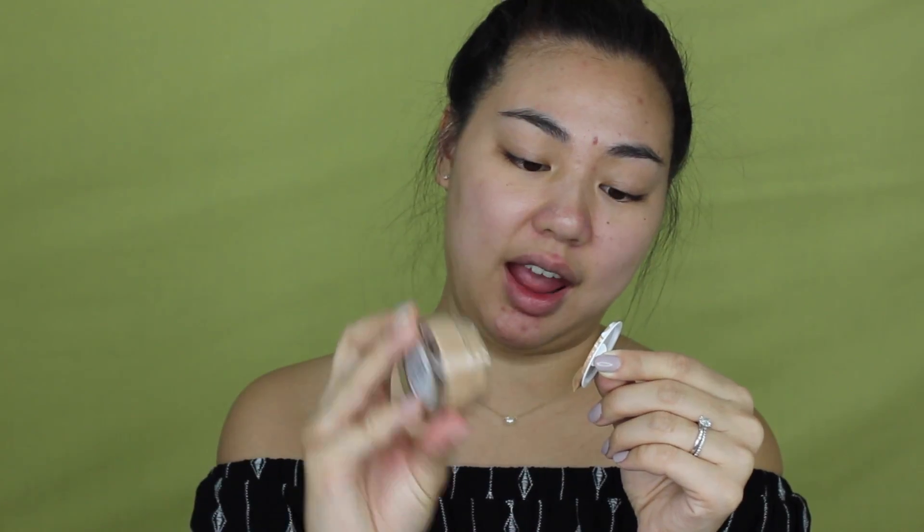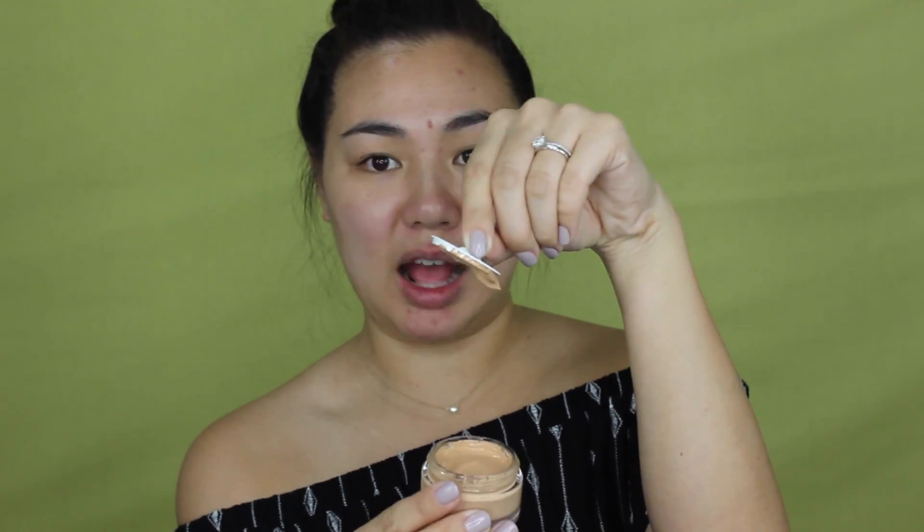When you tilt the jar it does tend to run out, but it's not running on the cap. I was originally going to apply this with a brush for more full coverage and I don't want the beauty blender to absorb the product. My friend Michelle gifted me this brush — it's the Sigma 3D HD Kabuki brush. I'm going to take what's on the lid and dot it all over the face.